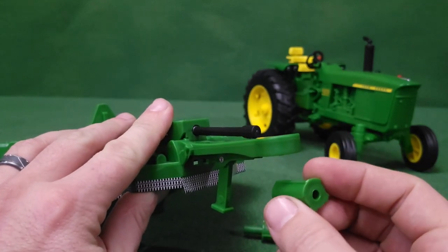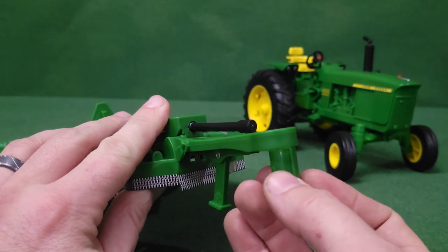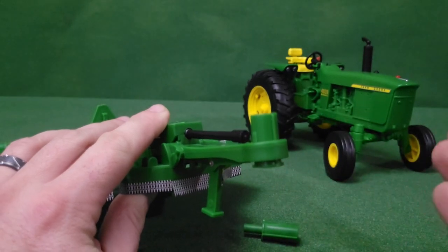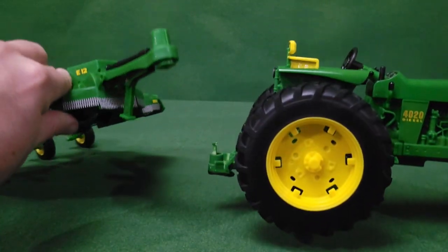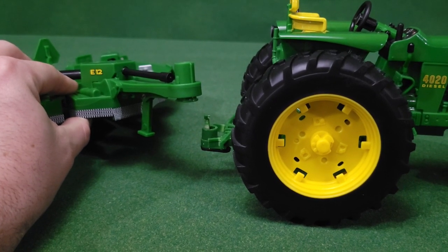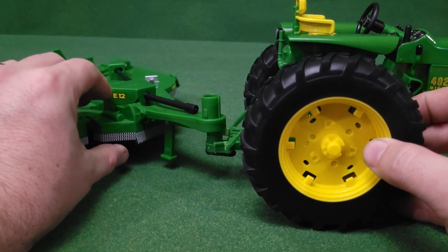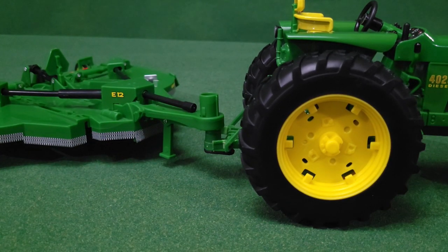There's a little raised line on it that faces forward — just put that in there and push up. Now you can hook it up to your Bruder tractors, or you can also hook up to the Big Farm with that little notch. It's really up to you how you want to hook it up. Me and my boys usually just leave those pieces out and set it down on top of the hitch — that usually works quite well.